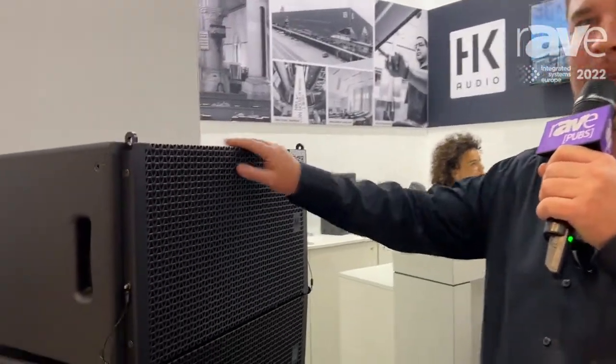Hi people, my name is Carl Noon from HK Audio. Greetings here from Barcelona in Spain — wonderful weather outside, but for now we stay inside and talk about our first product line.